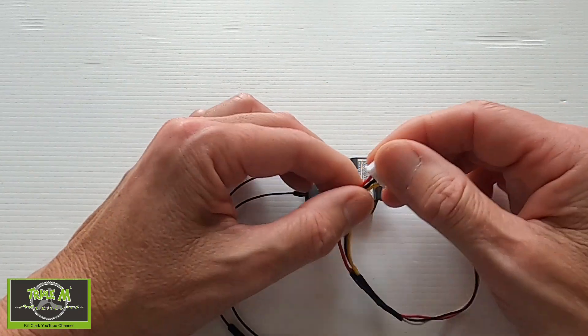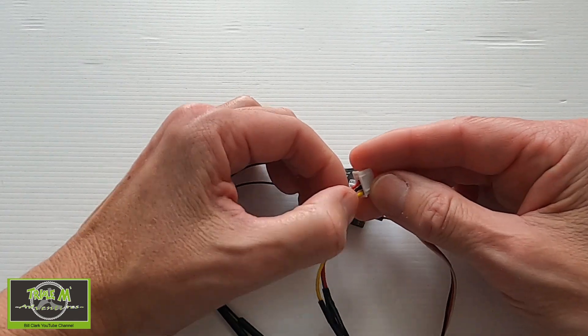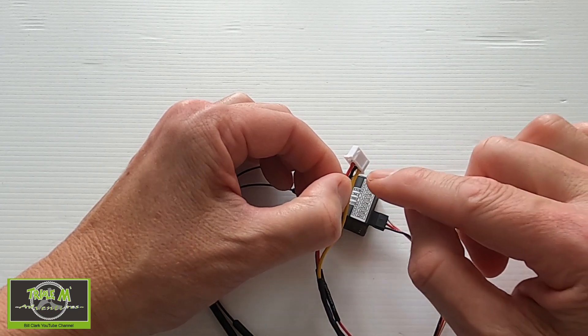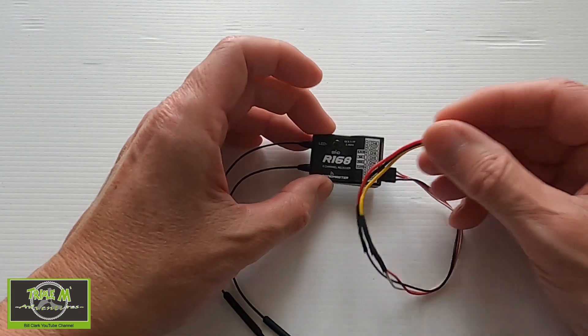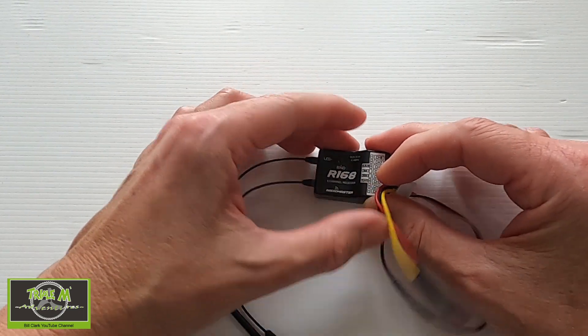At the other end we need to swap over. We can still use one of these cables but we'd have to swap it over. I just made these cables up because I had the plugs. We've got to switch over the power and the ground, so this goes into the radio with signal at the bottom, ground in the middle, and live at the top. That's the cable you would need to make up for your R168.